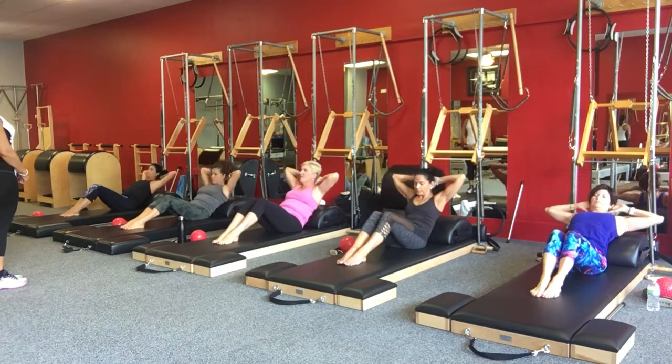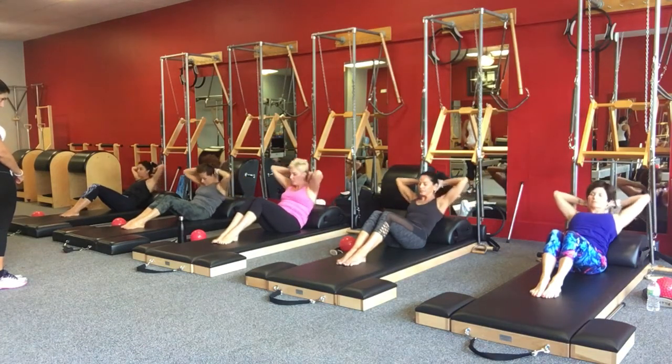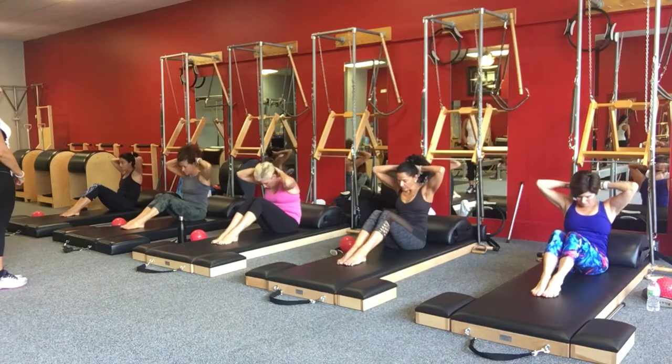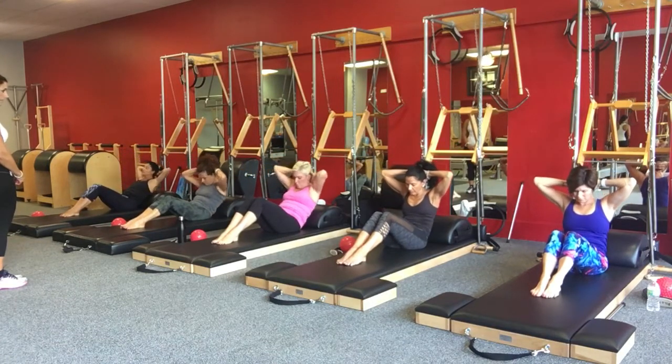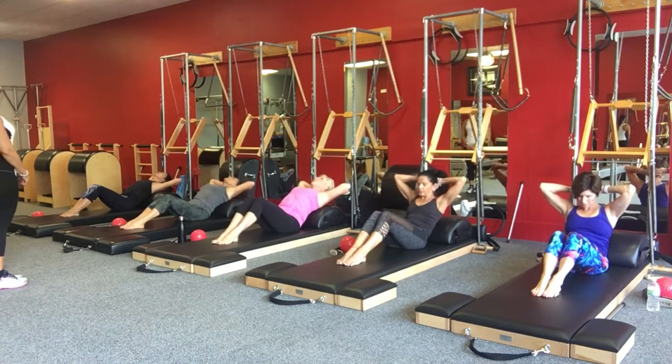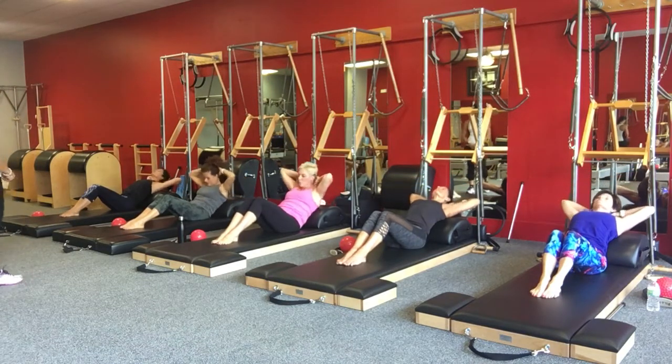Stretch out. If you have your head supported, head and shoulders roll up. Roll up. Take it back. Curl that tailbone under and roll back. Gently touch the barrel. Open the chest. Hold and stretch it out. Head and shoulders roll up.